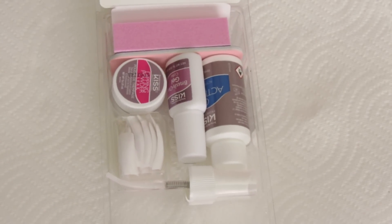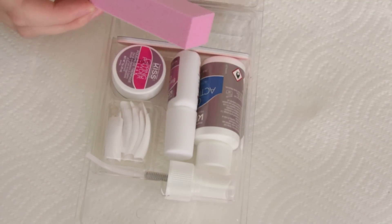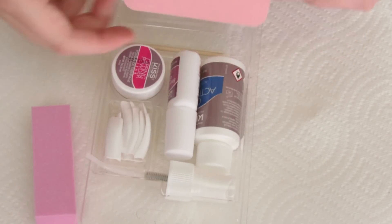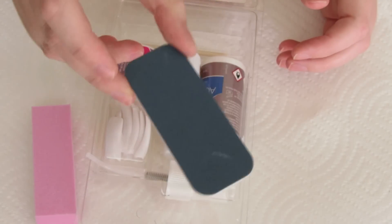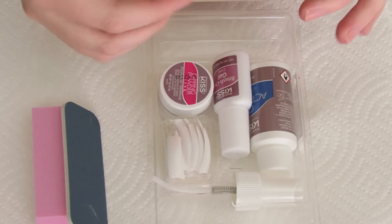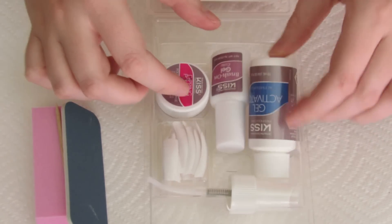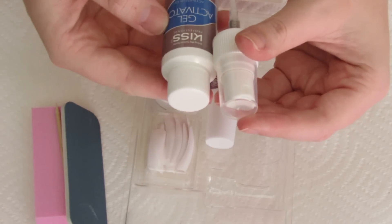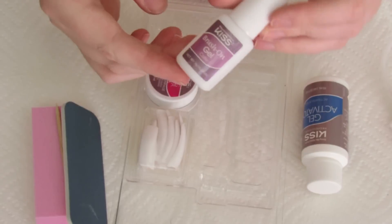I forgot to do this before I started reading the instructions, but in the kit you have the instructions obviously. Then you have a pink buff block — which in the instructions for some reason it says white. Then you have the regular old nail file with soft and rough sides that they always have in their kits. You have the orange sticks — the little wooden cuticle pusher thingy. And you have the gel activator, which feels so empty.